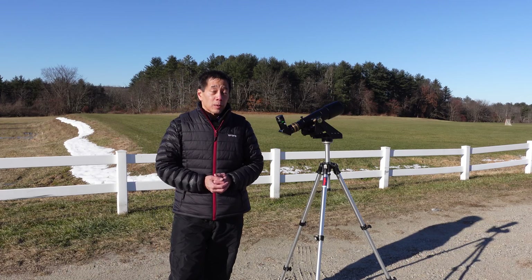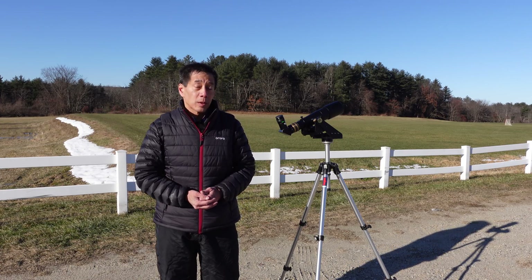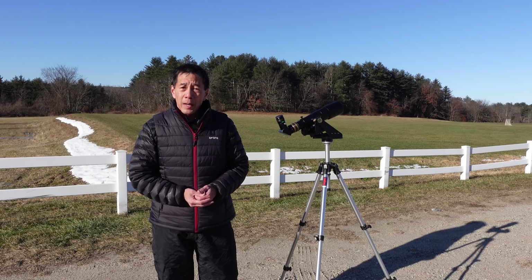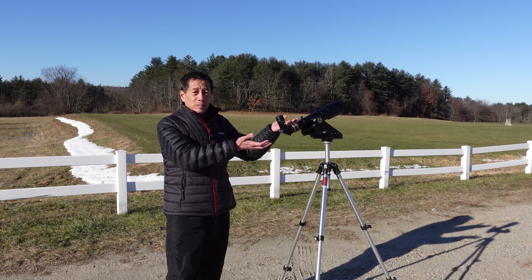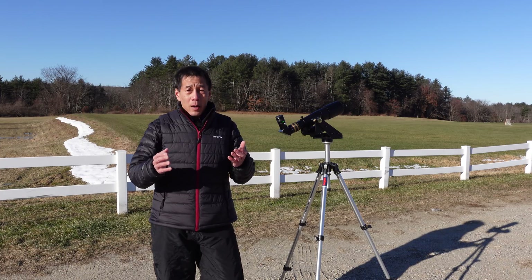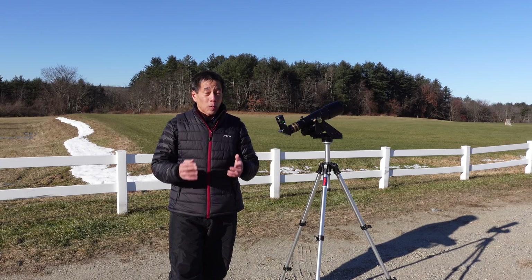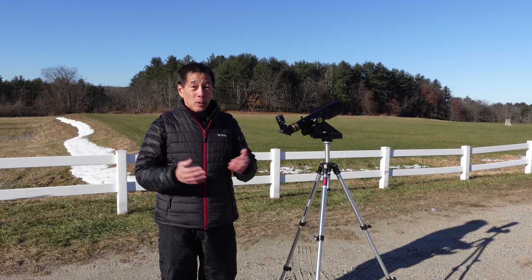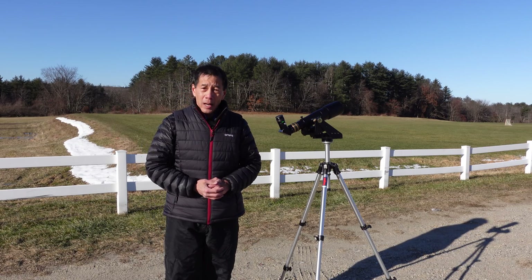Here we are at one of my favorite observing sites with the Televue 60, on my Televue Telepod and an old Bogan 3001 tripod. It's supposed to be really clear tonight. I wanted to run an experiment — this is such a simple rig, just a scope and a 13mm Nagler. I wanted to see if I would be happy just using this telescope all night long for an observing session. Will I be able to see everything I want? I'm going to bring one scope, one eyepiece, and let's see what happens.